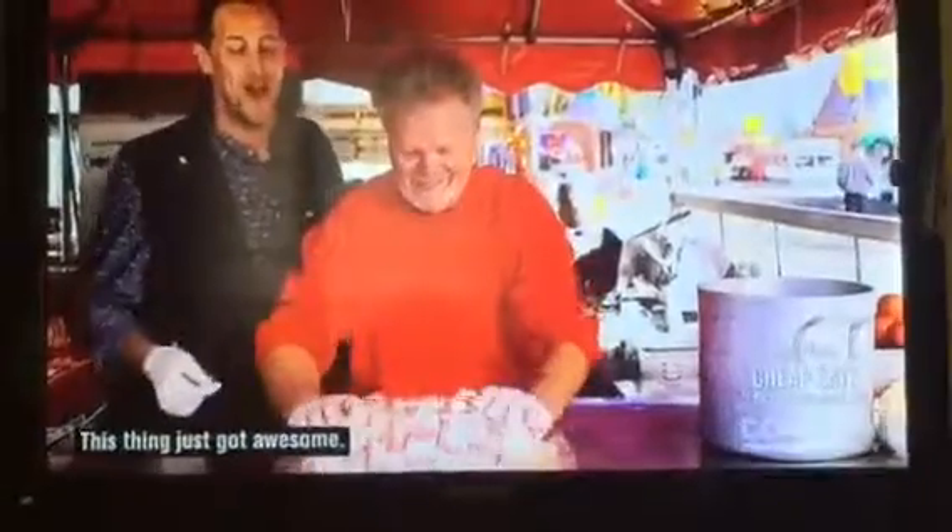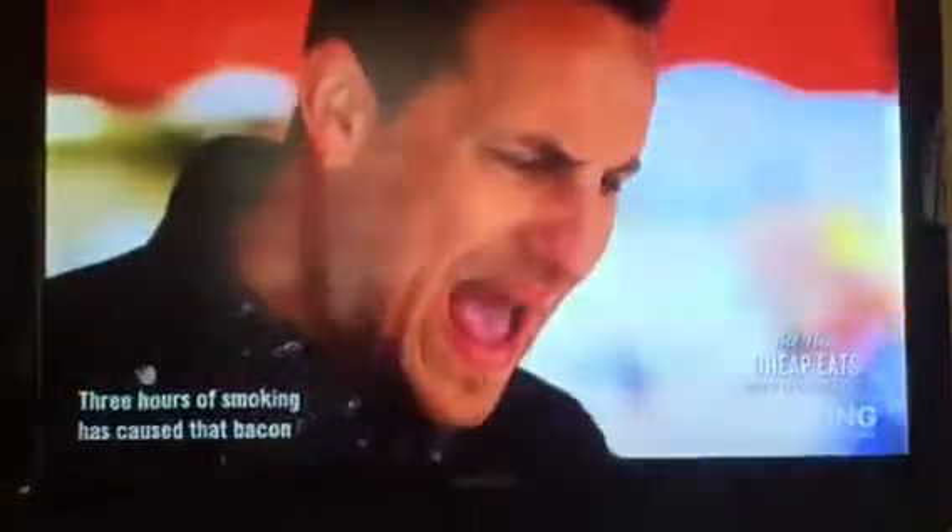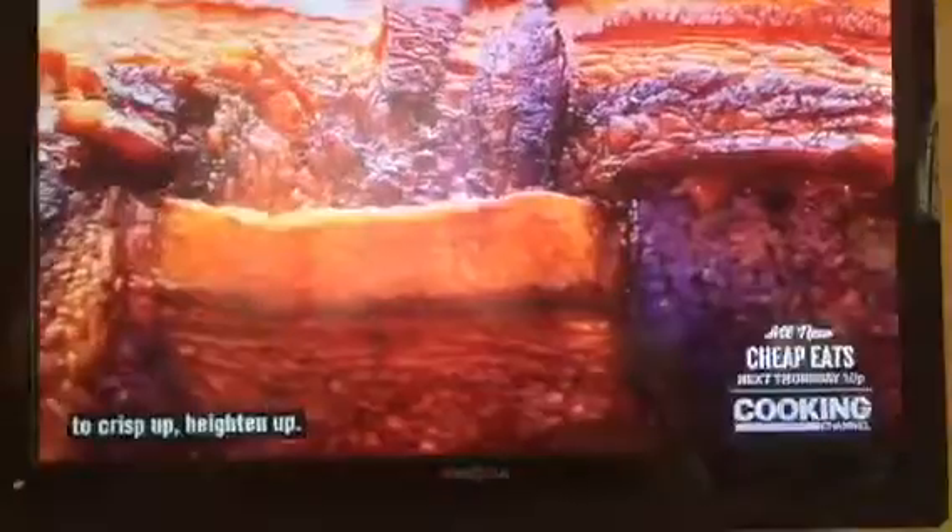This thing just got awesome. That is gorgeous, man. Now it goes into the hickory smoker for three hours. Three hours of smoking has caused that bacon to crisp up.